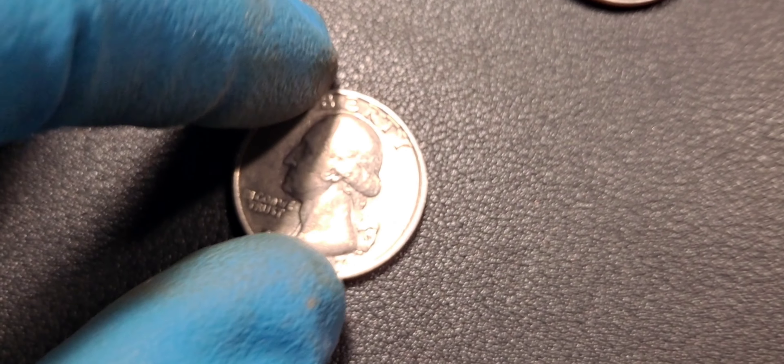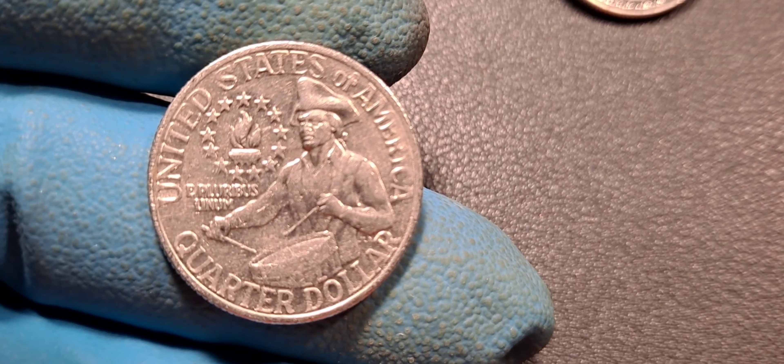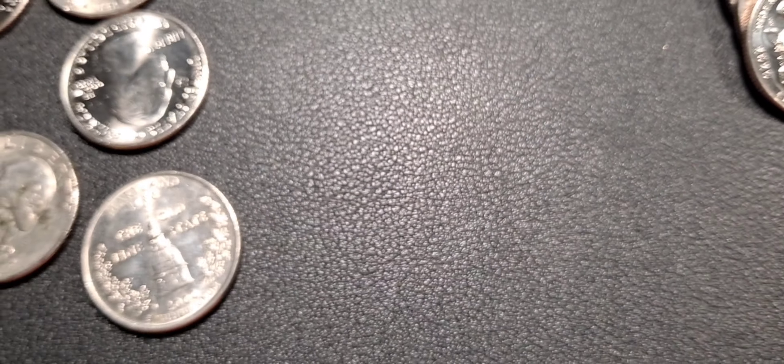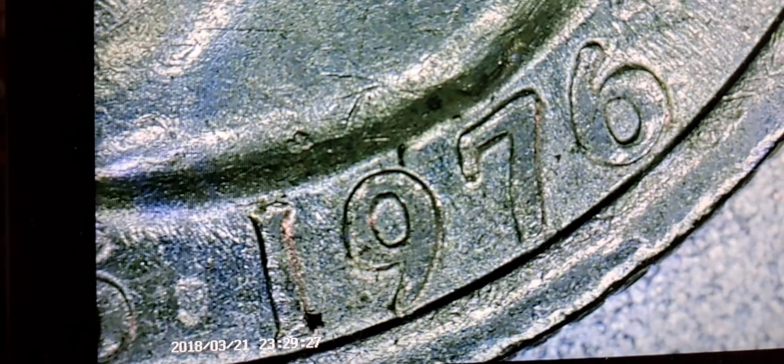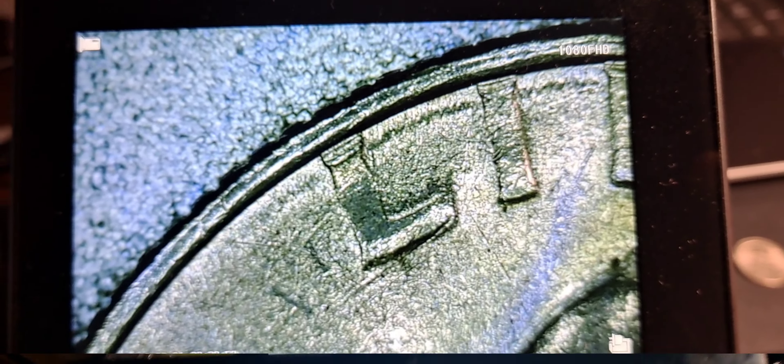Same roll, row one — got our first bicentennial. I collect all my bicentennials, I just like it. It's a little rough. I will check it for the doubling on the DDO but I don't really see it — it is kind of worn. Yeah, a little bit of doubling on there. Anyway, I'll bring it on the next one.